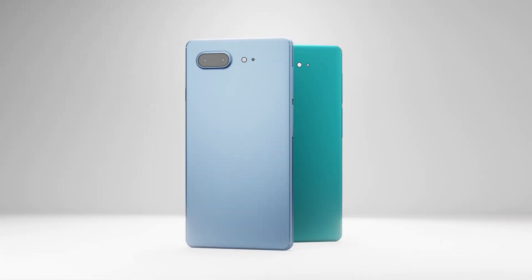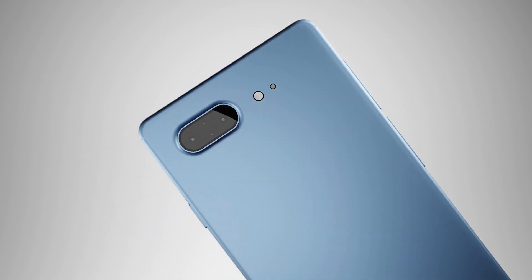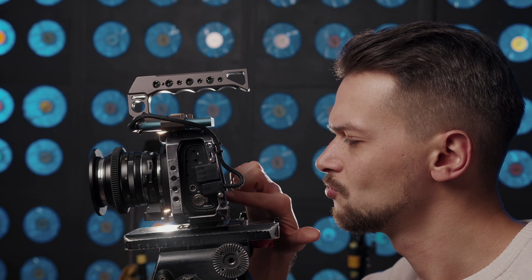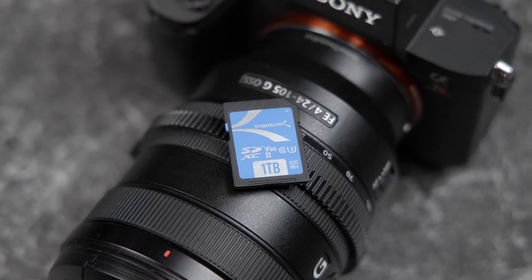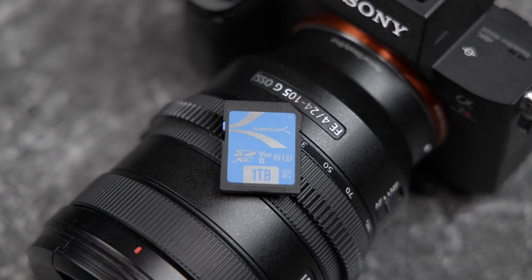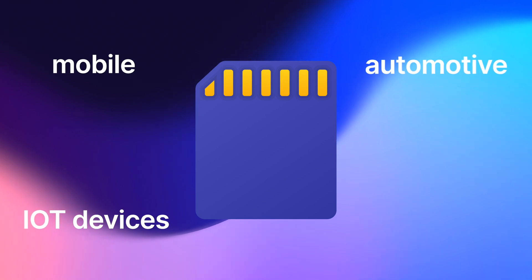We already have smartphones, drones, and cameras that can capture footage in 8K and sometimes even higher, and storage has been the limiting factor when it comes to storing all of this data. The SD Express 7.1 standard provides exactly that. Now that the standard is set, SD card manufacturers can start working on bringing the next generation of SD cards to market so that you can fully utilize these technologies in your devices. The new SD Express 7.1 standard is also good news for mobile computing, IoT devices, modern automotive systems and more.